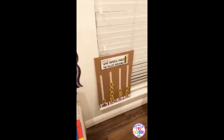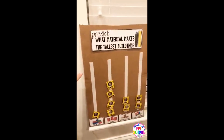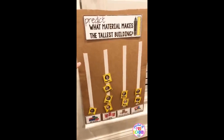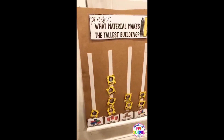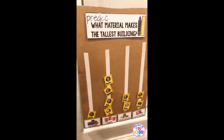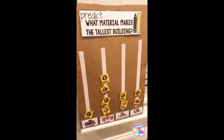One of the parts of this unit is to explore which kinds of materials make the tallest building. This is our prediction chart, and I use Velcro because as scientists we make predictions and then we change our mind based on the experiences and experiments we do.